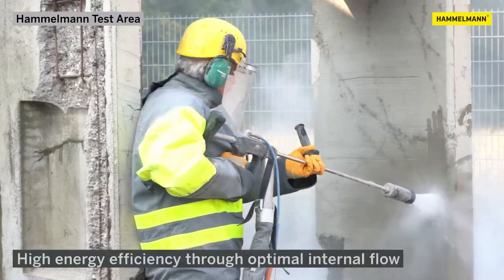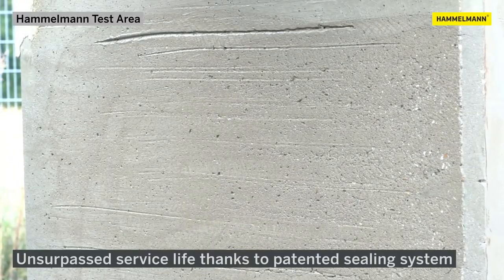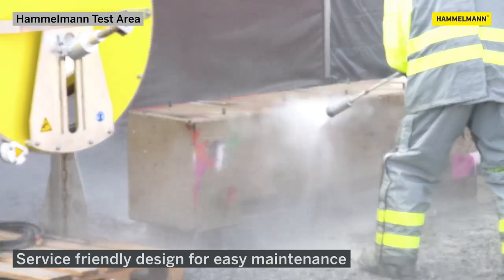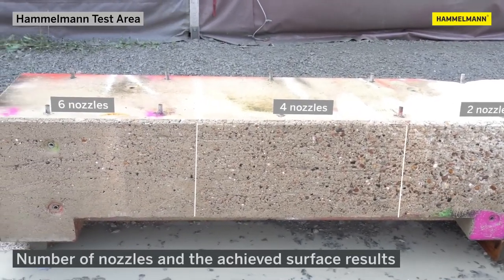The high-pressure water jet guarantees fast and efficient cleaning. The Hamelman Master Jet Rotor Jet is a valuable tool for contractors and tradespeople in need of an effective and user-friendly high-pressure water jet tool.